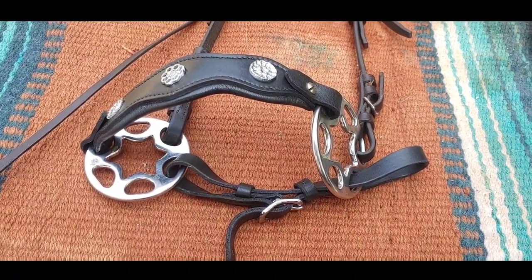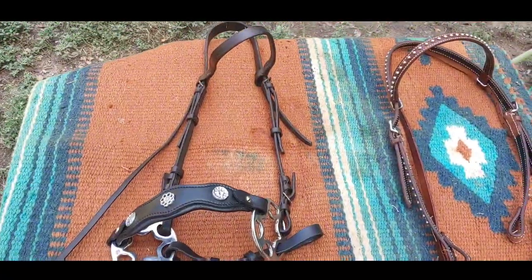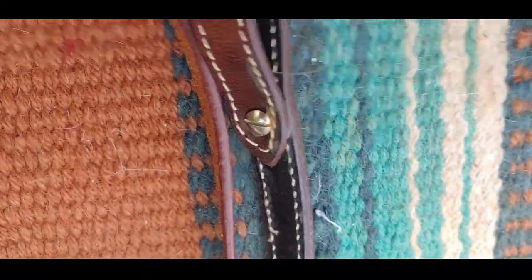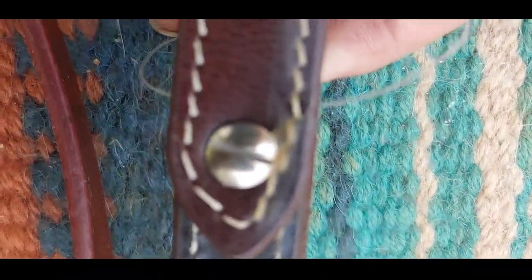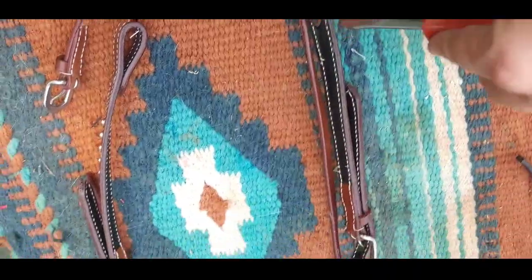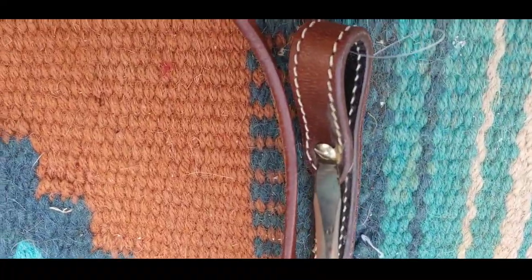The solution is going to be taking this piece from this bridle and moving it to that bridle. This bridle has what's called a Chicago screw — see that right there? And this is what you'll need: a flat head screwdriver. You need to make sure that it'll fit down in that little hole.